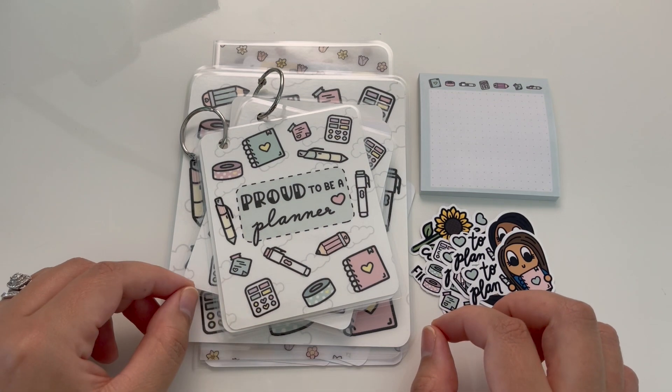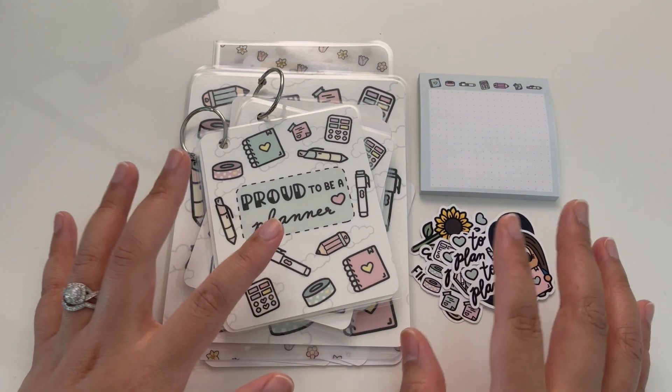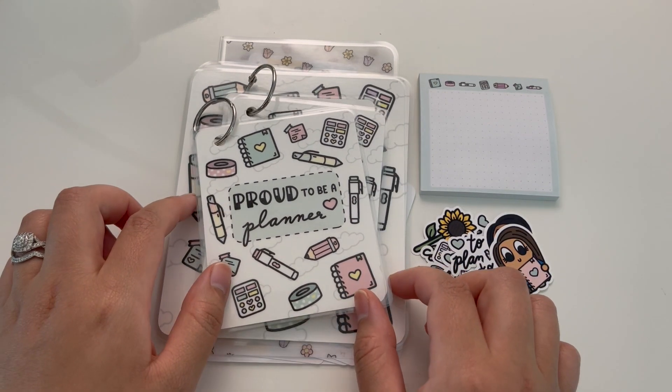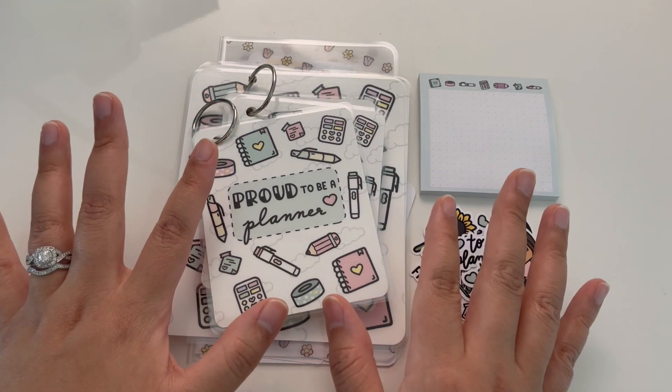So first there is a 20% off sale going on right now for the entire shop, and that'll go on from Friday, July 2nd to Saturday, July 10th. I don't usually do a lot of sales in the shop throughout the year, so that's really exciting.